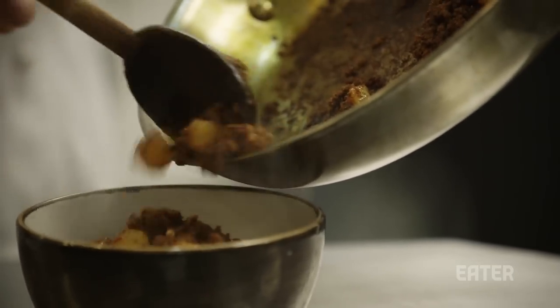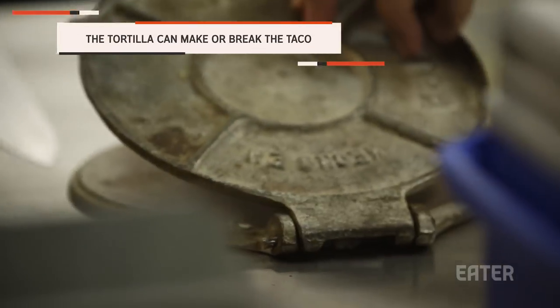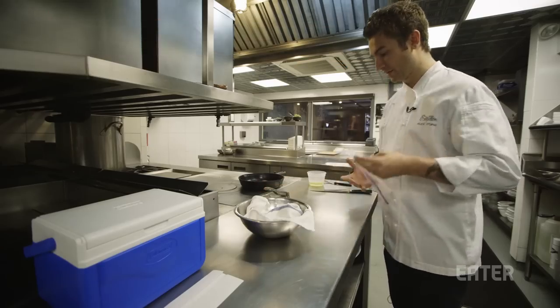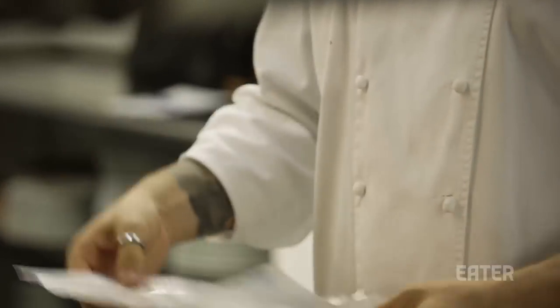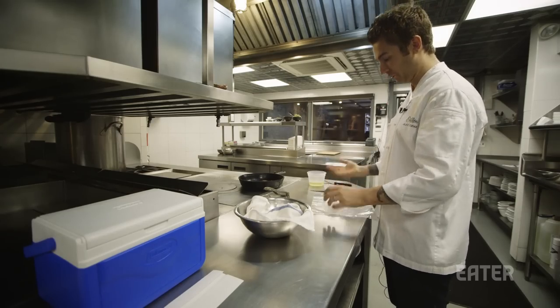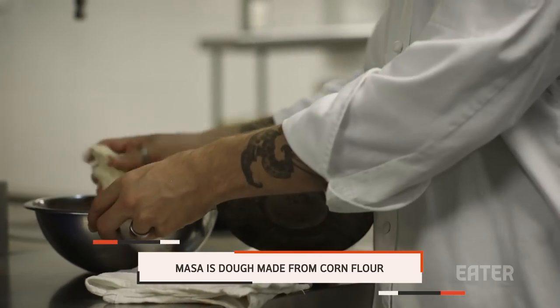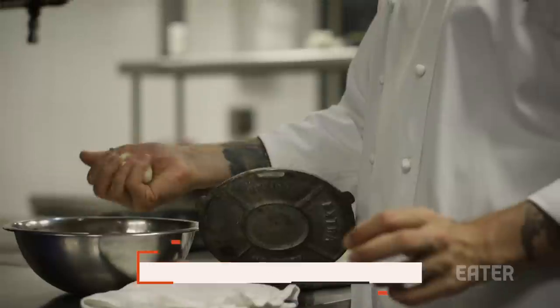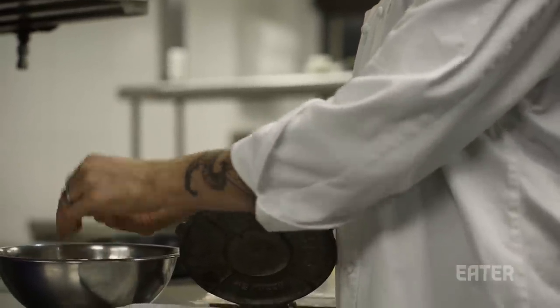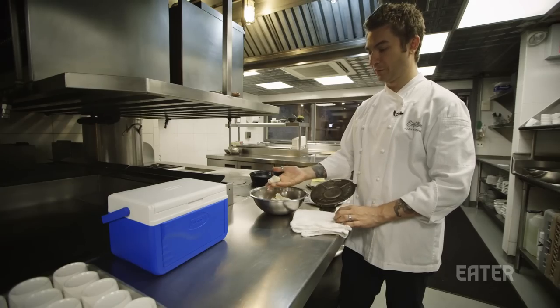If you don't start with a great tortilla, no matter what you put on it, it kind of doesn't matter. You're going to need a tortilla press, and you're going to need to line that tortilla press with something — we use sealable bags just because the plastic is sturdy. We have some masa. You can either make it yourself by mixing instant masa with water, or you can go to a tortilla factory and they'll usually sell you some of theirs.